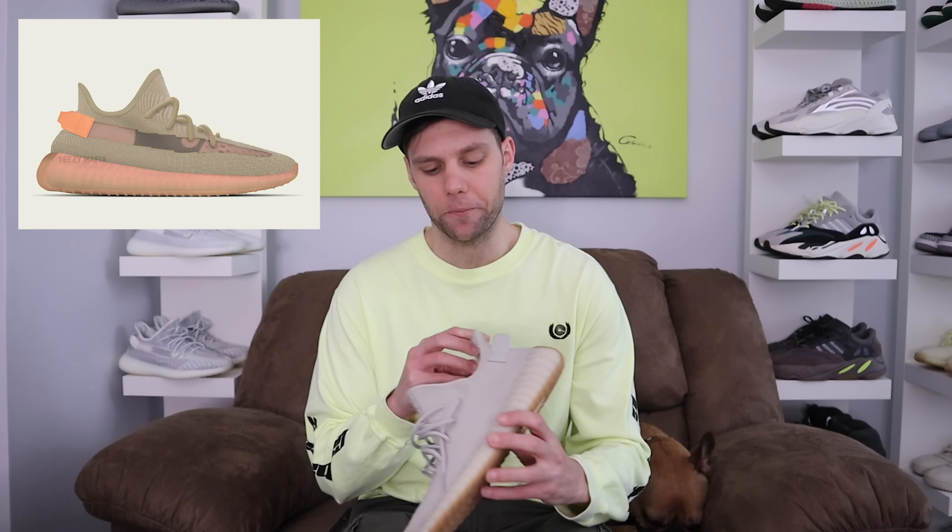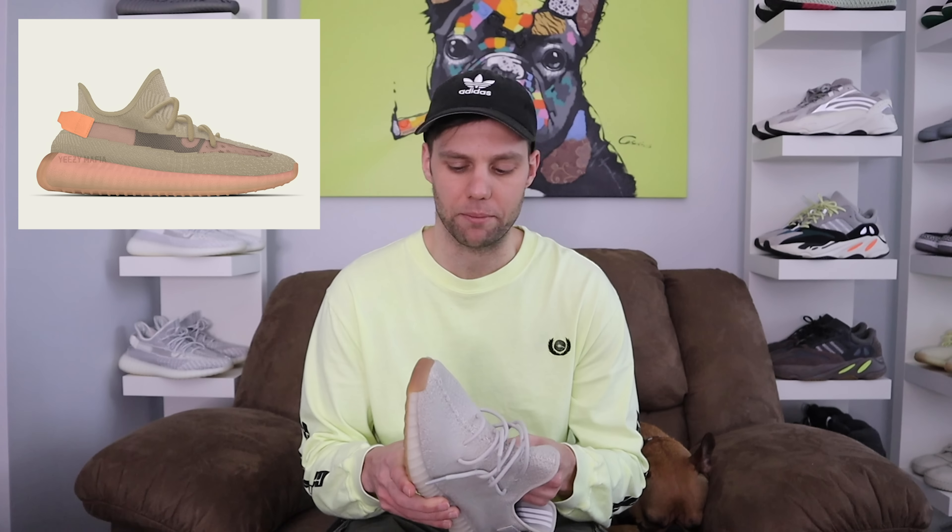Starting off with the Clays — I have the Sesames right here, and the Clays are going to be more of a darker tone tan, more of a rich brown. I know it wasn't a big hit for a lot of people. Now where is he getting this orange from? Because he's incorporating it on the Clays and he's incorporating it on the True Forms as well. To me, he's still staying on that earth tone trend.